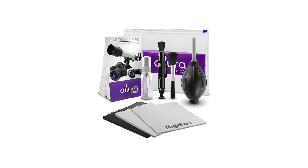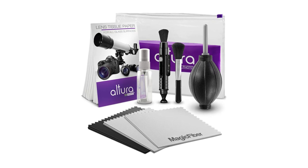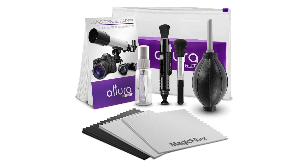Digital Goja is the only seller of this cleaning kit. Please be careful purchasing similar-looking kits that may contain low-quality items that can damage your camera.